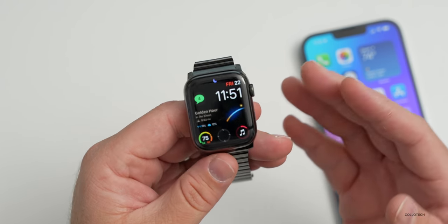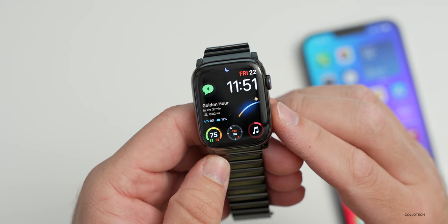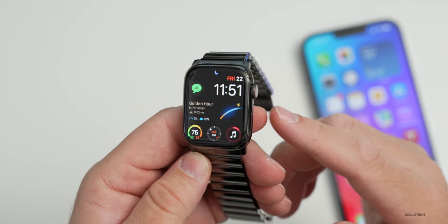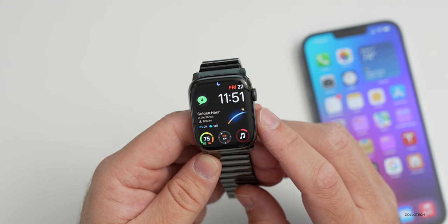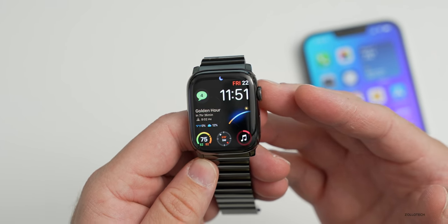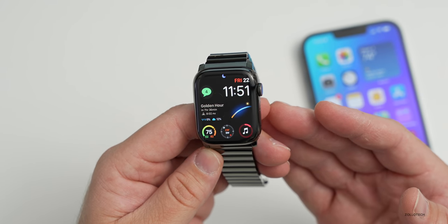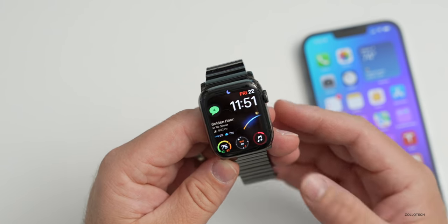As far as who this is for: if you have an Apple Watch Series 5 or older, the Series 7 is worth picking up. However if you have a Series 6 I would probably hold off — there weren't enough major feature changes to justify upgrading this year for most people. We'll likely see a Series 8 later this year in September when they release the iPhone 14. The Series 7 will also support WatchOS for many years to come — WatchOS 9, 10, 11, probably 12 and maybe even 13.